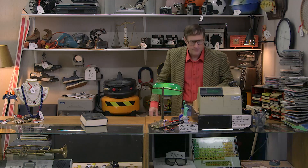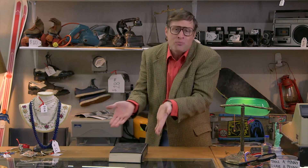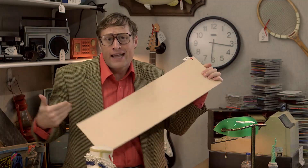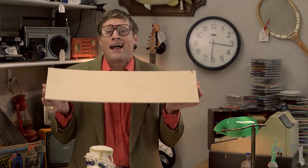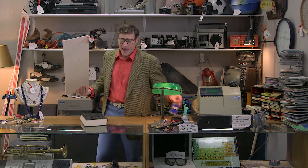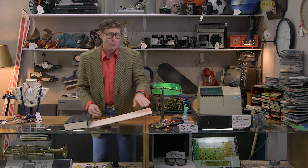Hey, let me guess. You've got some work to do and you need it done easy, right? Look at this book — you could pick it up, but what, are you gonna be some sort of book picker-upper person now? You're smarter than that. You know what you need? A lever. Like this. A plank can be a lever. All you need is two sides and a place for it to pivot — a fulcrum. I put the book on this side and push down on that side. I'm doing work easy!